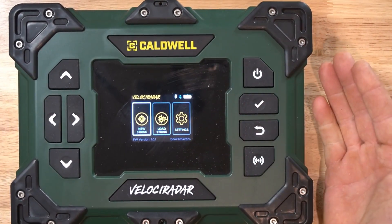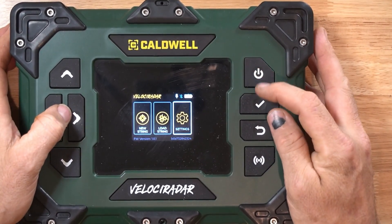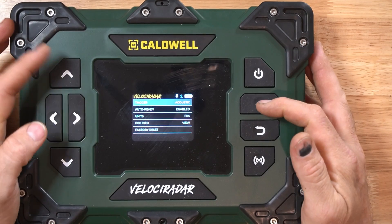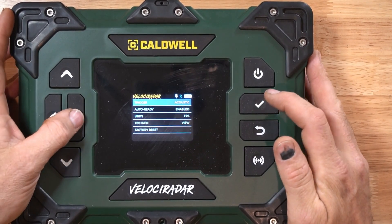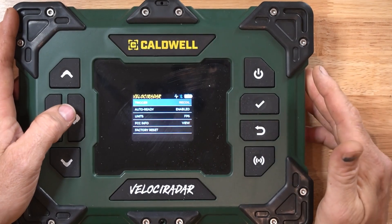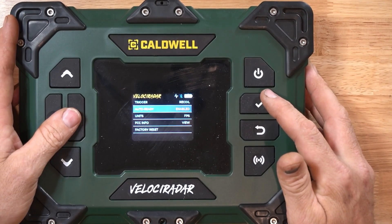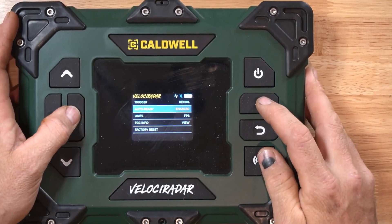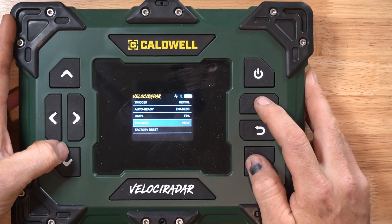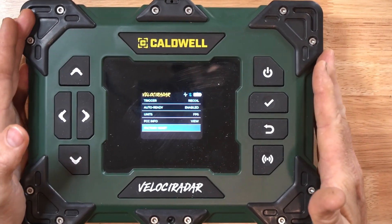Looking at the actual unit, you kick it on and you see the opening screen with your New String, Load Data, and Settings. Starting in Settings, the first item lets you pick your trigger type — recoil trigger or acoustic. I've used both and I prefer recoil; it just seems to be more redundant. Then you have Auto Ready enabled or disabled, your Units, Info, and Factory Reset. It's really just that simple.